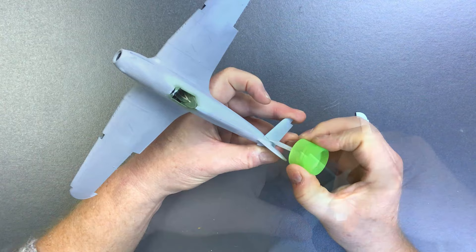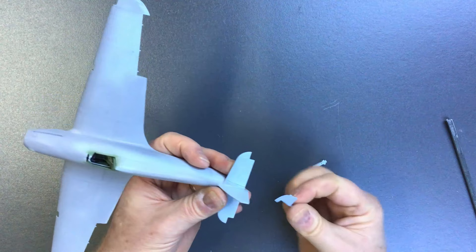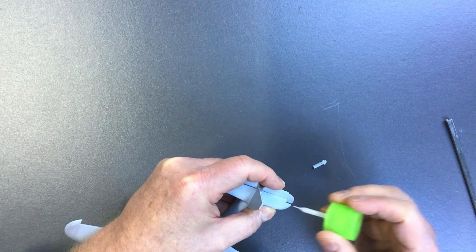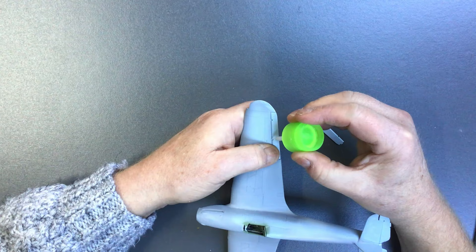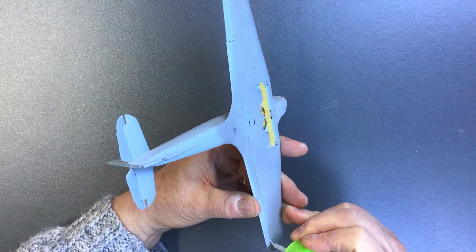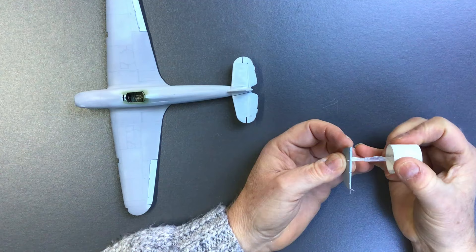The rest of the control surfaces and tail surfaces went in without any problem. The elevator is one piece and I decided to fit that in a deflected position. The ailerons went in neutral — I find deflected ailerons on models a bit odd; they never look right to me. The rudder is a nice fit as well, no problems with these.